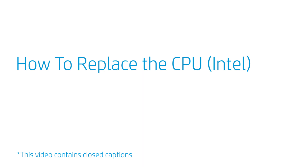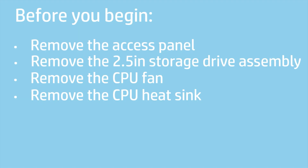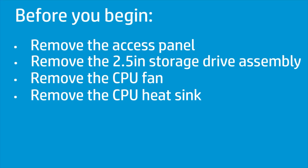How to replace the CPU (Intel)? Before you begin, remove the access panel, 2.5-inch storage drive assembly, CPU fan, and CPU heat sink.